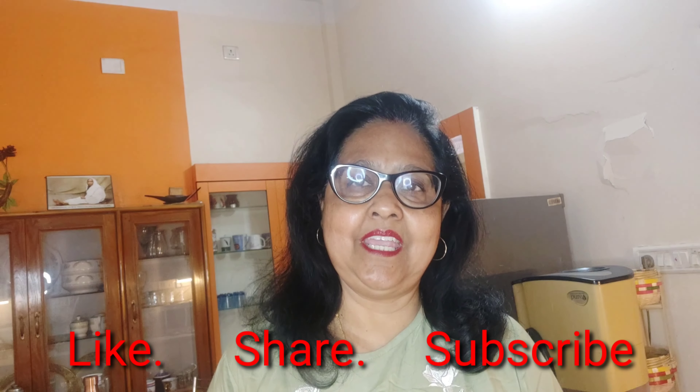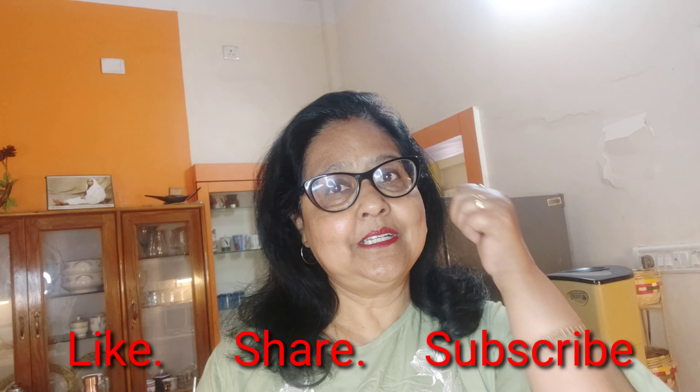Friends, if you like my recipe, please smash the like button and share with your friends as much as possible. Those who are new to my channel, please do subscribe. And to those who have already subscribed, a lot of thanks to all of them.